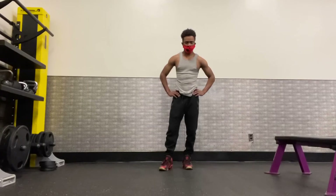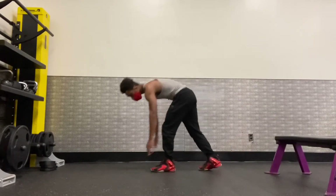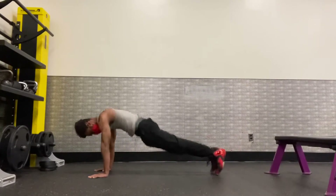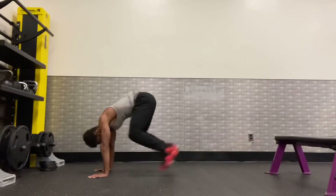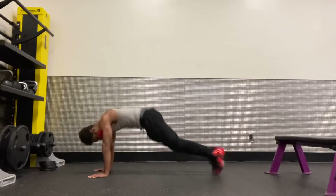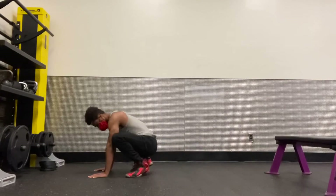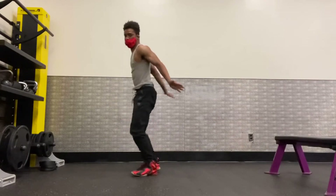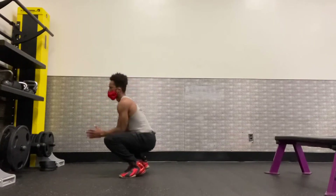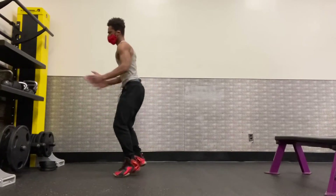It's rest time, and after it will be a third rep and we're done. Plank frog jump: 1, 2, 3, 4, 5, 6, 7, 8, 9, 10, 11, 12, 13, 14, 15, 16, 17, 18, 19, 20. Squat jump: 1, 2, 3, 4, 5, 6, 7, 8, 9, 10, 11, 12, 13, 14, 15, 16, 17, 18, 19, 20.